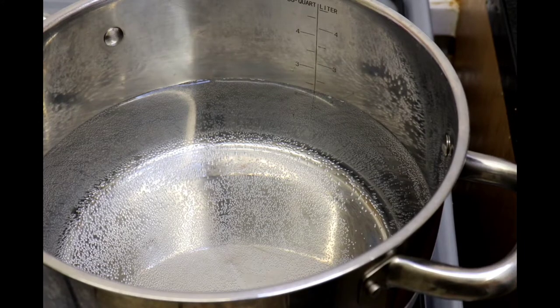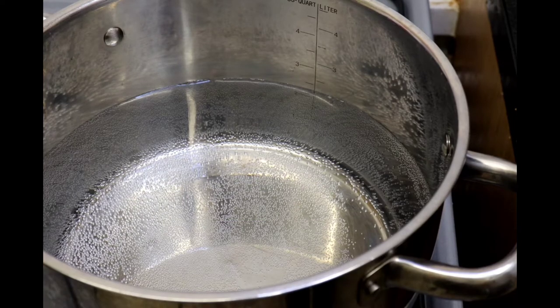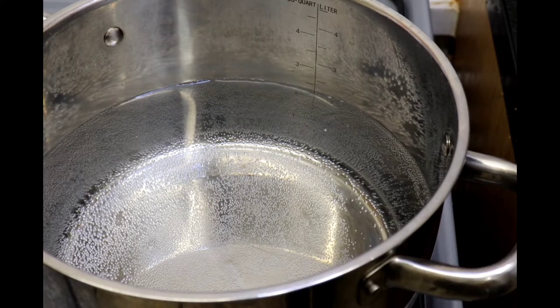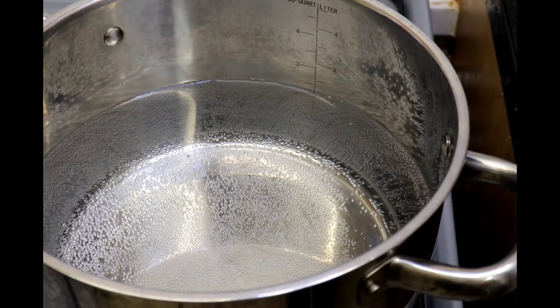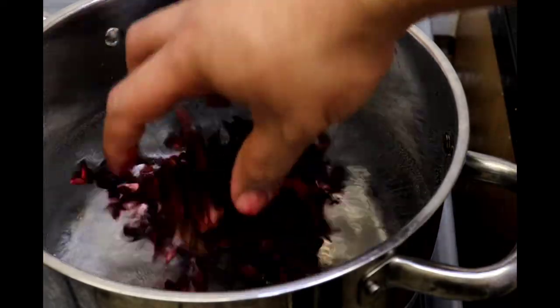Welcome back. We have our water here on the stove. We have our sorrel — a lot of people know it as dry hibiscus, but in the Caribbean we say sorrel. I'm using 3 cups of sorrel, and I'm going to use 9 cups of water. So the ratio is 1 cup of sorrel to 3 cups of water. Make sure you wash your sorrel properly before you add it to the water, so I'm going to go ahead and add my washed sorrel.